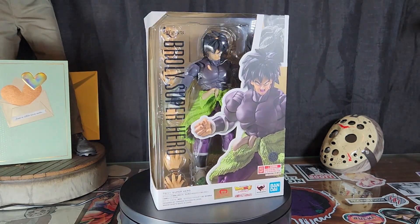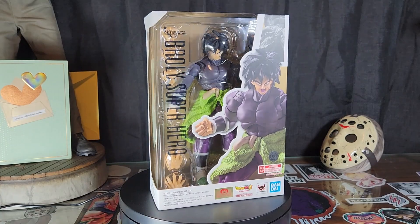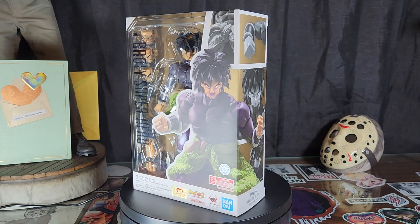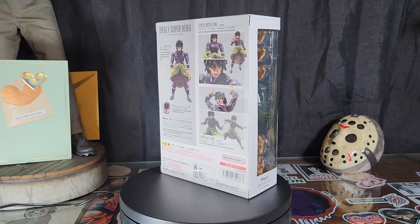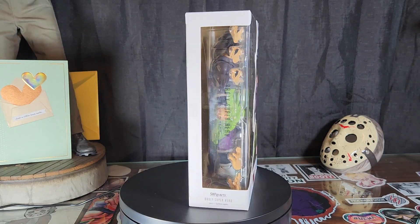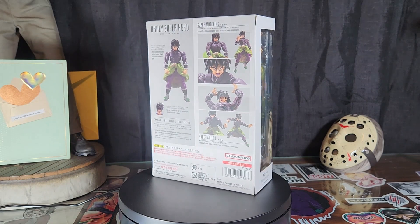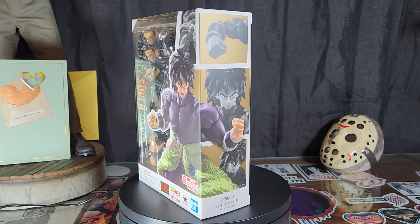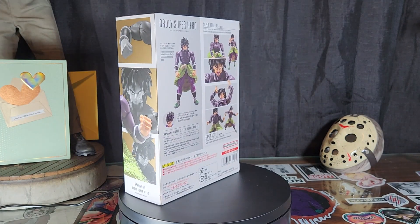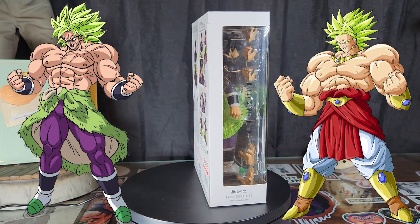Whether that be his original muscle-bound movie DBZ style, or the more character-driven — yeah but still badass — DBS version that we have today. Broly has been my favorite DBZ character ever since... it had to have been 40 years ago. Getting past how old I am, this is a sick figure from a pretty good movie. I love the DBS new Dragon Ball Super style Broly — he doesn't look like the man of my childhood.